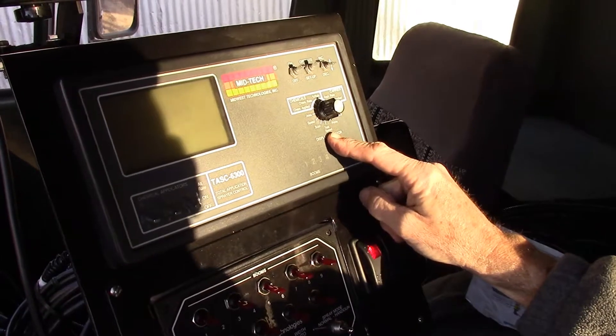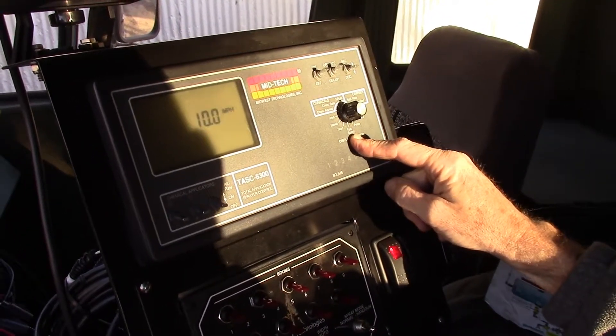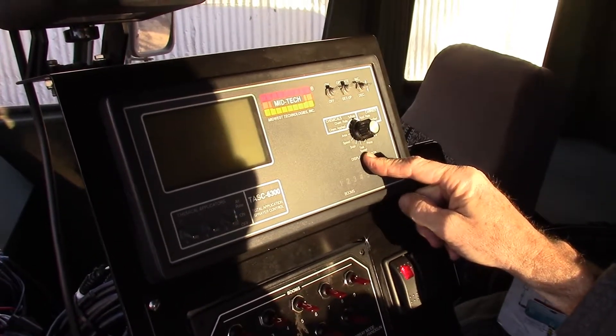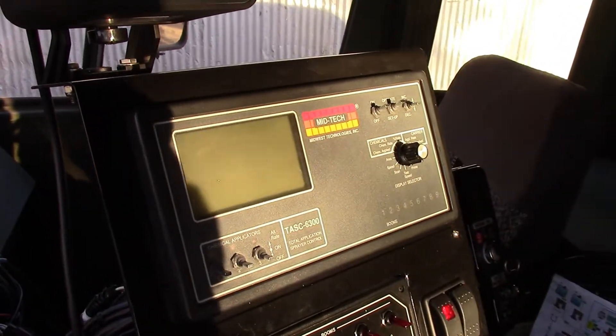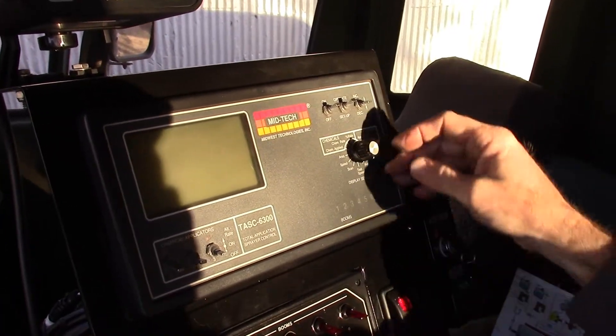'Test speed' is the next position on the dial — ideal for stationary tests. For the rate controller to work it needs a speed, so if you want to park and do a stationary test, you can put in a value representing the speed you would travel. In this case it has 10 miles per hour as a default.